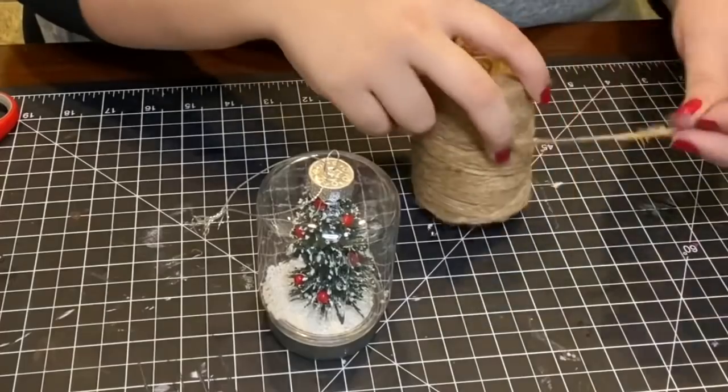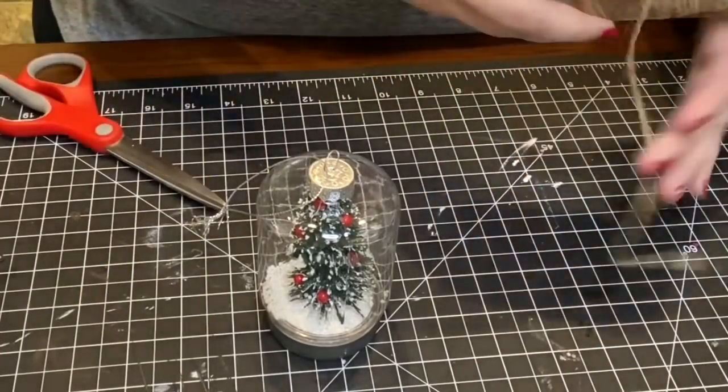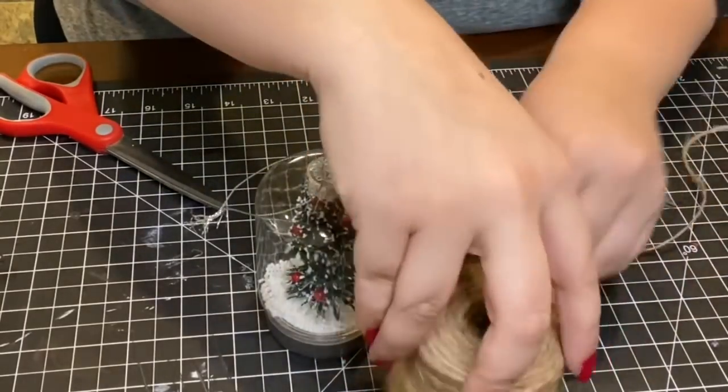Using some of that jute string again, I took out a long piece and wrapped it around the lid of the mason jar and hot glued it down.